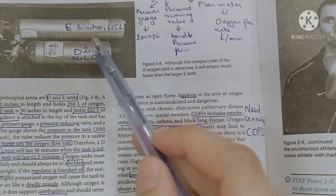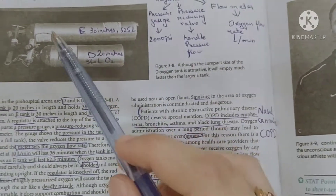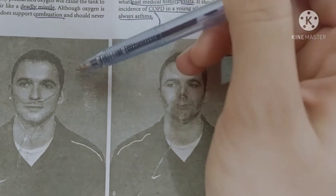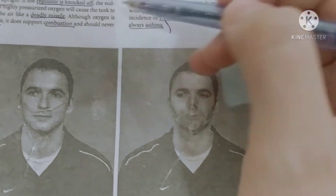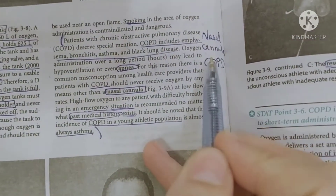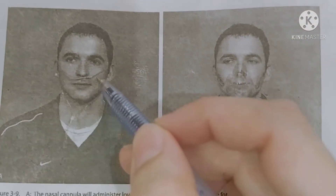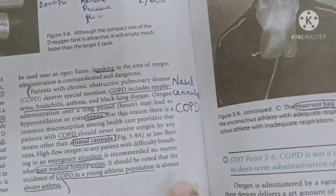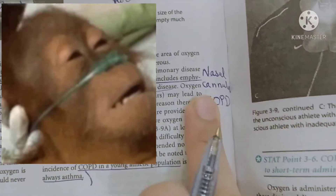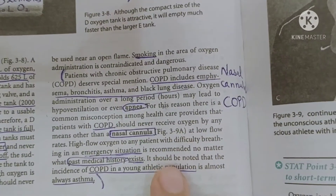Now we discuss how to function and handle oxygen. When we use oxygen for any athlete, the first device we discuss is the nasal cannula. We have seen nasal cannulas in movies and dramas — it is the device used to deliver oxygen therapy, commonly seen with COPD patients.